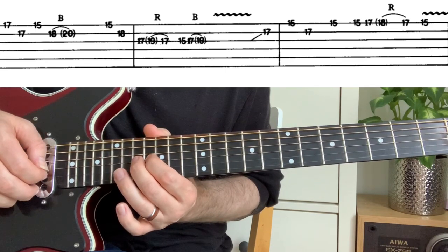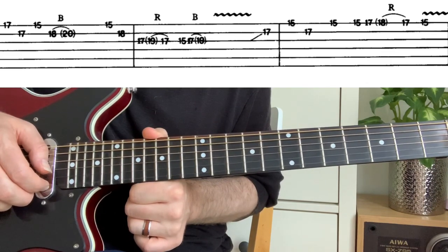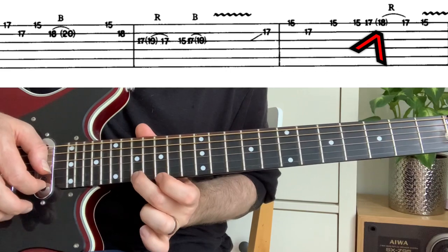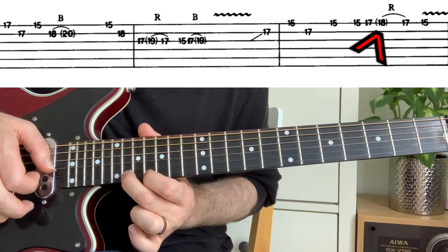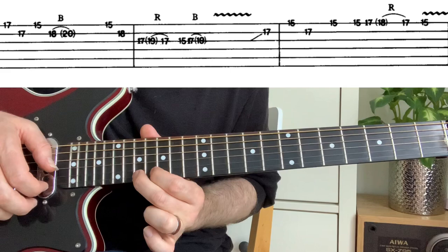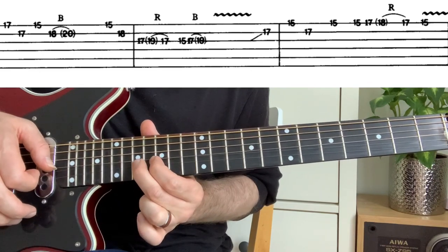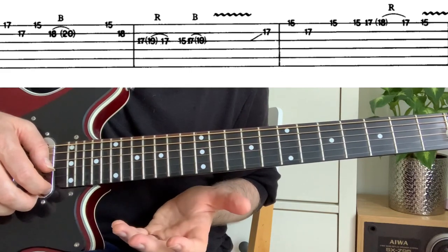Further along, there's a number in brackets with an 'r' on the high E string going to the 17th. The brackets indicate a pre-bend up to the 18th, so he's only bending it up one fret. You can hit the 18th fret to hear whether you're getting the right pitch — that's very important.